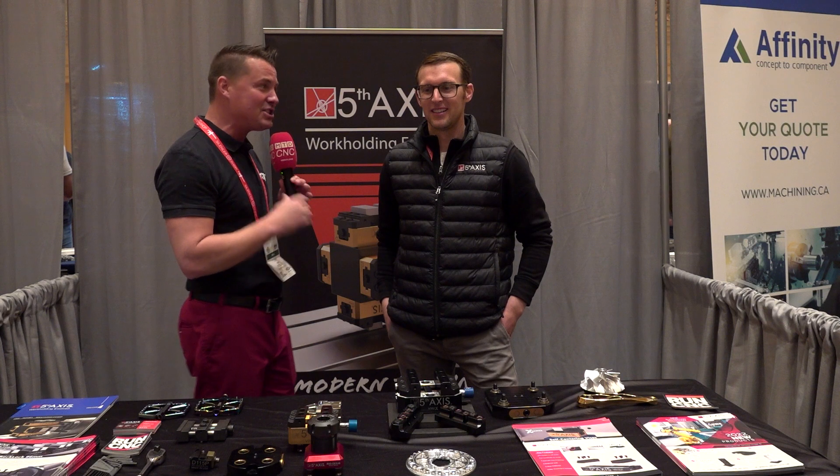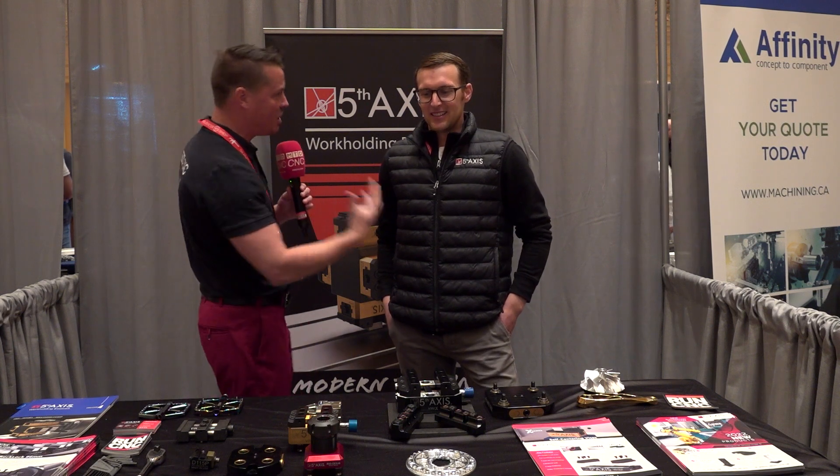Then we're going to get into the bread and butter of the product, and then we have something new to show you, which is kind of exciting as well, especially for our European audience out there. So Matt, let's talk SHOT Show, Fifth Axis, and gun manufacturing.